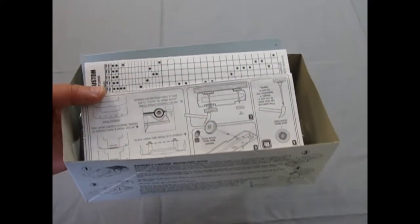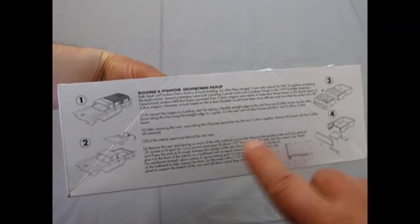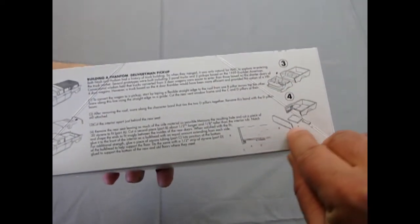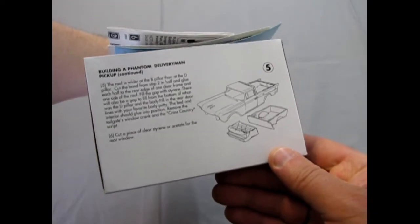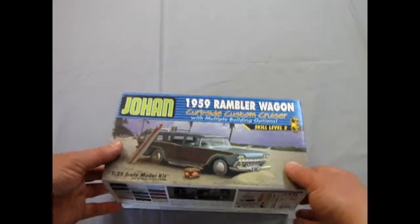I have to interject something I did not see until I was going to put the lid back on. Look at this — on the inside of the box, it shows you building a Phantom Delivery Man pickup. It shows you how to saw the interior off at a certain point, make up a back wall, cut the roof down and all that. Please, Mr. Spaulding — what are you doing, man? Pump out more of these. Pump them out. Do it now.